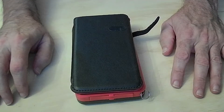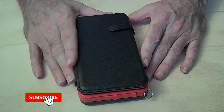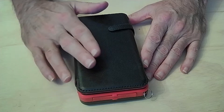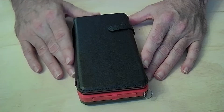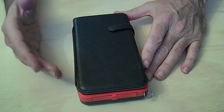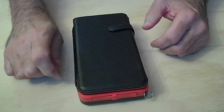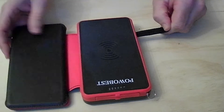Hey bushcraft family, today we've got a review on a solar power bank. It's a power bank with the capability of recharging itself with solar, which is a very great thing. I also have some of these power bricks — it's a good way to keep them charged. If your power goes out you can charge your cell phone, take it camping, use it for lights, and things like that.